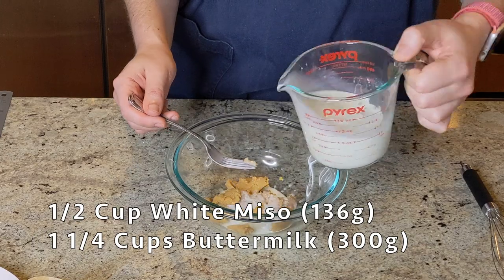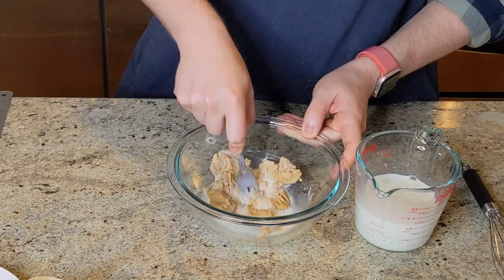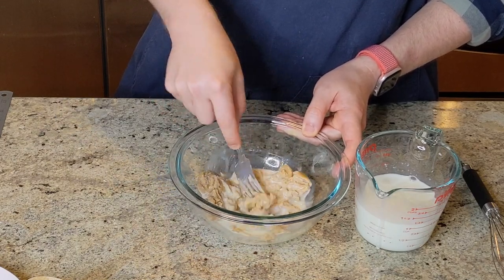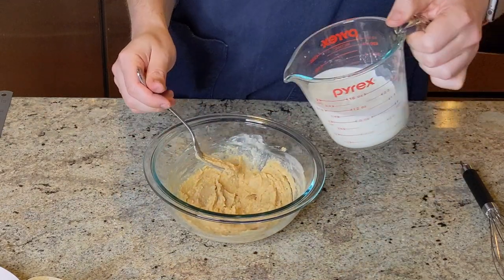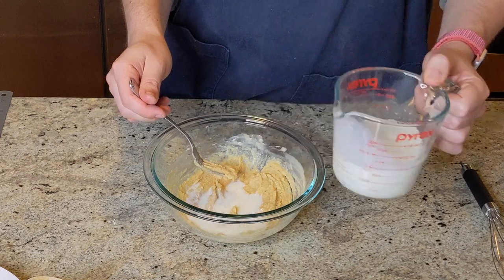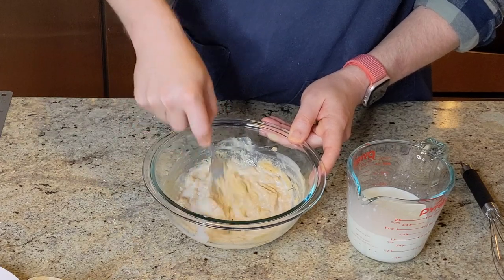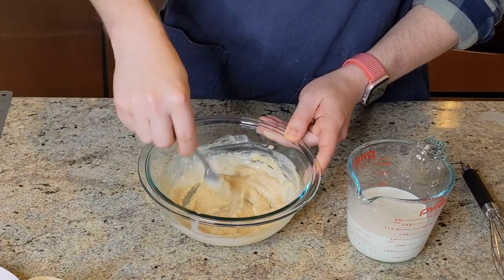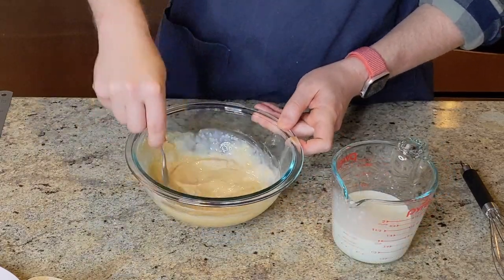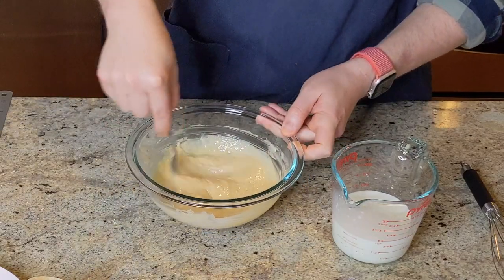The first thing we're going to do is thin out this miso with some buttermilk. Since we've got a pretty significant texture difference between the really thick miso and the really thin buttermilk, we're going to slowly incorporate that buttermilk into the miso, a couple tablespoons at a time, stirring and mashing it around until it's a homogenous mixture. Then we'll add in a little bit more and continue that process until we've used up half the buttermilk and really thinned down that miso.